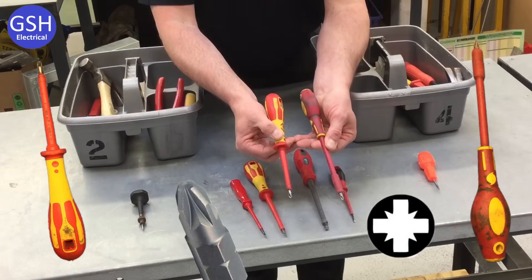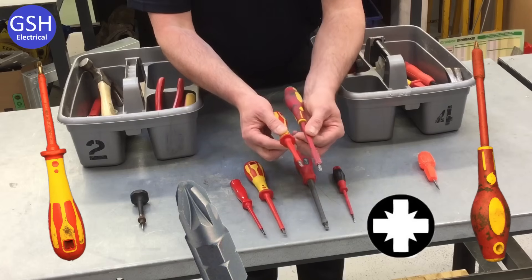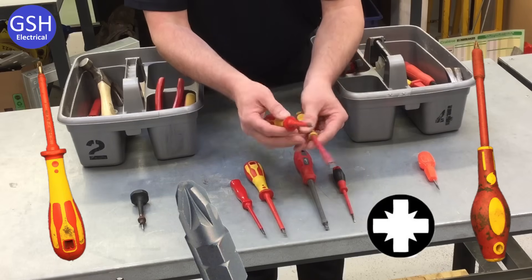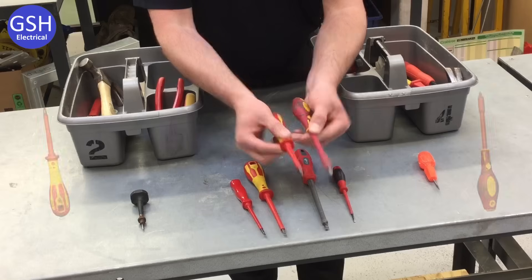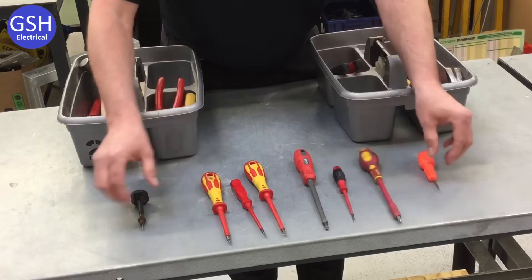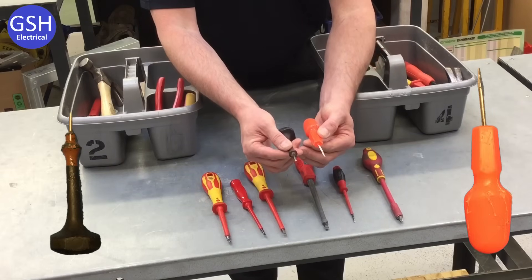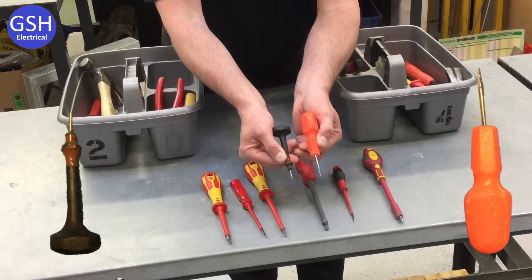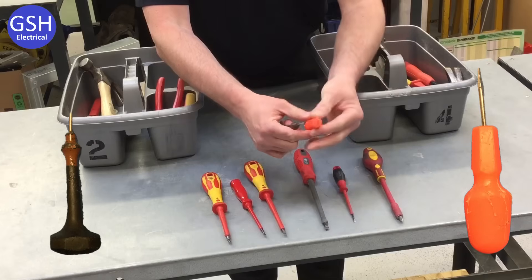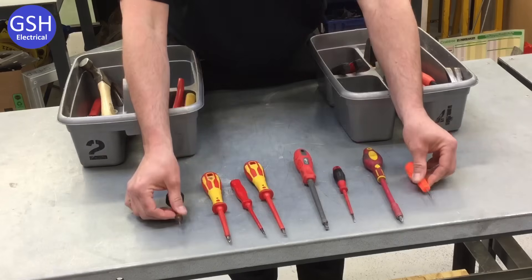The next screwdriver out — again they physically look different in head style. In this case these are posi drive screwdrivers. We're not going to refer to it by a number for the posi; we're just going to call that a posi drive screwdriver. And then finally, not a screwdriver — a tool for starting holes — and those are braddles. Again, slightly different looking tools, but the ends are what we're looking at, along with the width and length, to describe that as a braddle for starting holes.